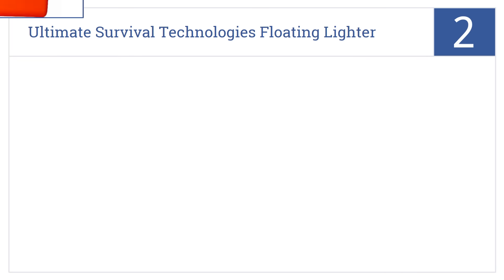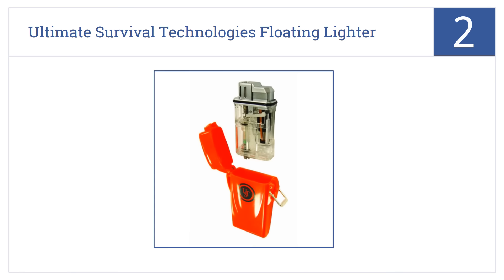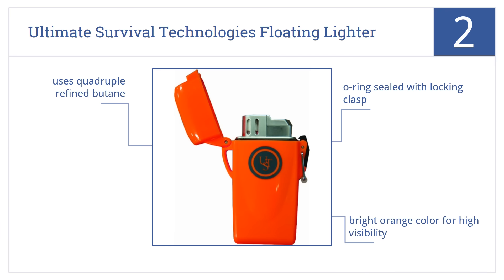At number 2, the Ultimate Survival Technologies Floating Lighter is a great tool for any camper, hiker, or simply for the person who wants to be properly prepared at all times. It comes in a bright orange color for high visibility, with an O-ring sealed with a locking clasp, and uses quadruple refined butane.